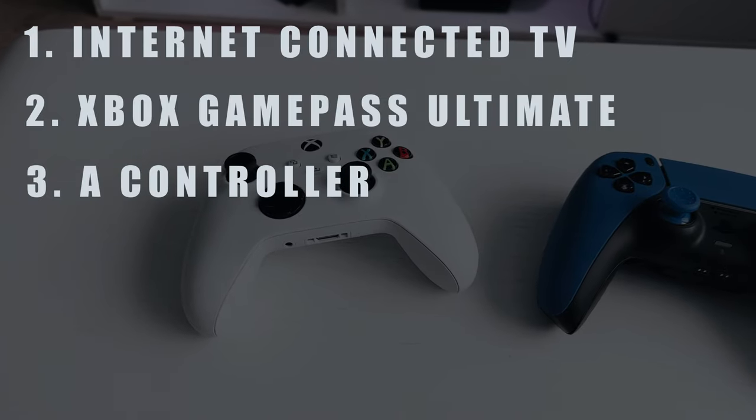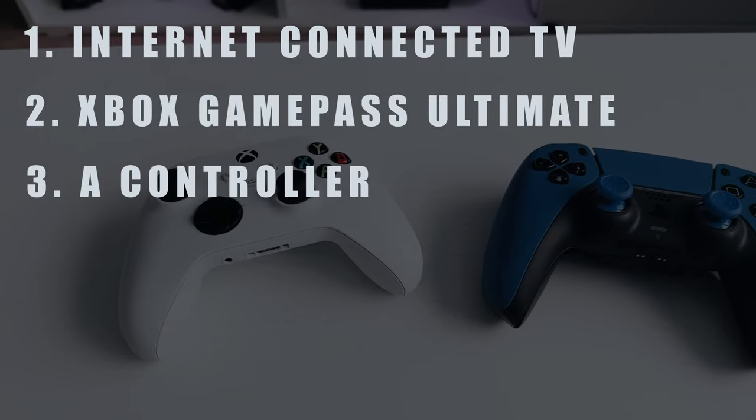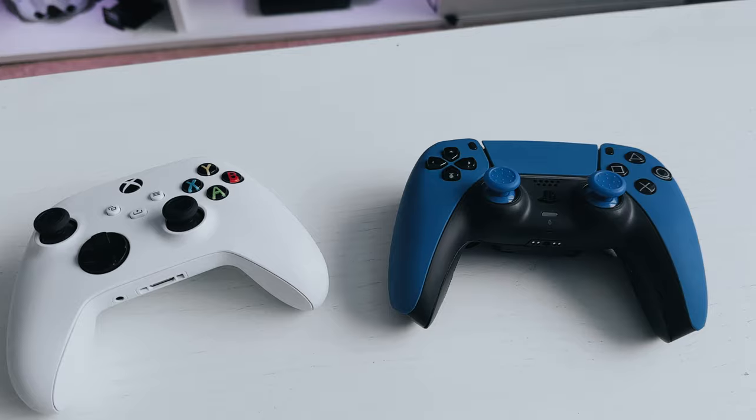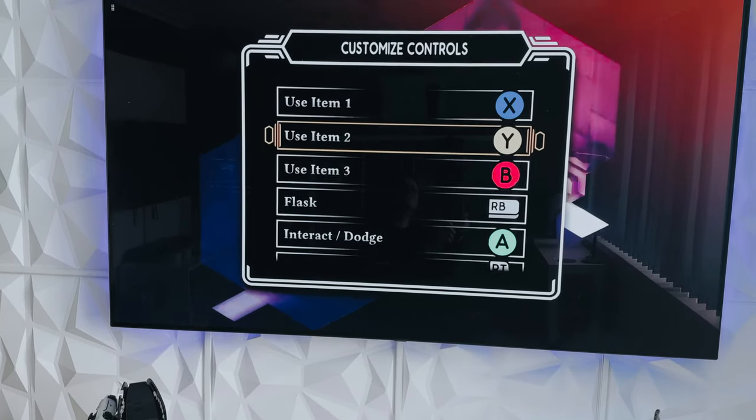Finally you'll need a controller. I've tested this with the PS5 DualSense and it works fine, but it just makes sense to use an Xbox controller as all of your prompts on screen are designed around the Xbox controller.